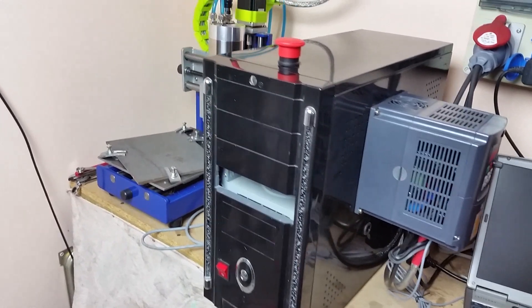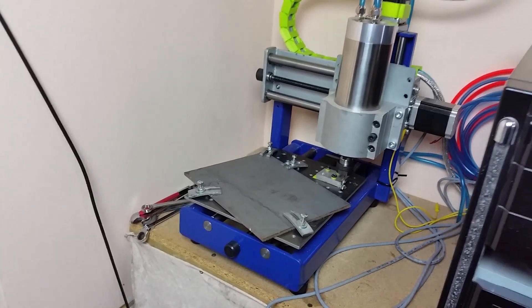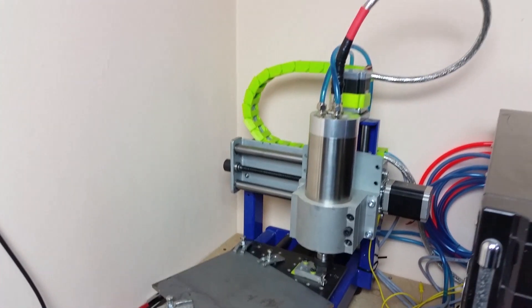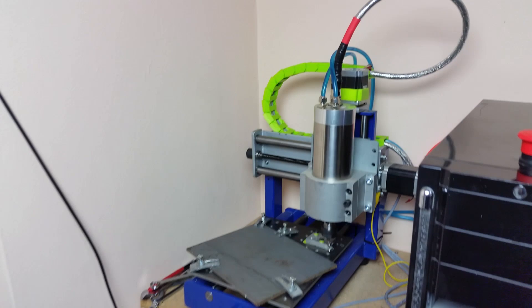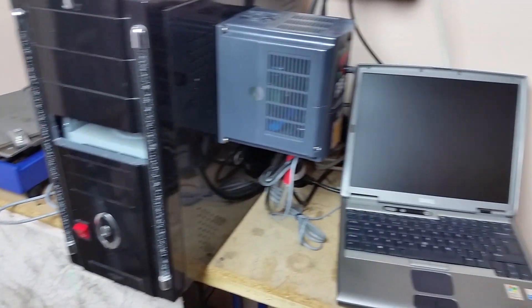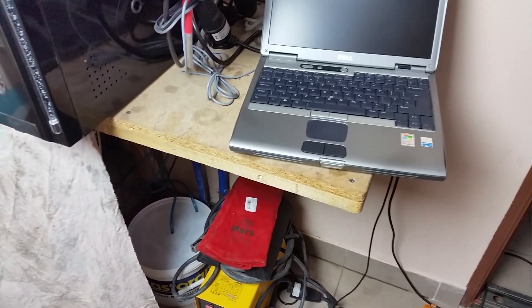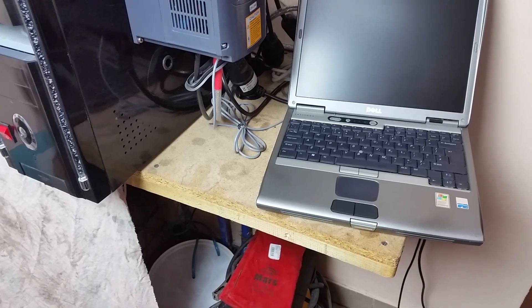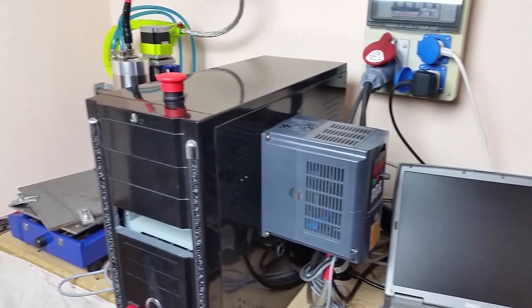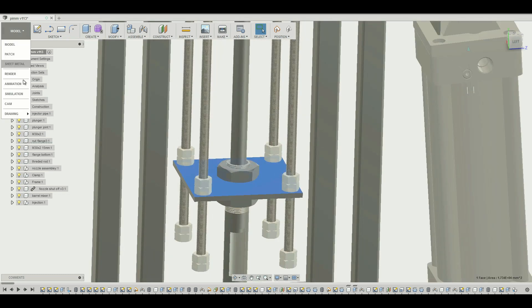In today's video you will find out if I was able to machine steel with my CNC router. Everybody knows that 2.2 kilowatt water cooled Chinese spindles are not ideal to machine steel — combined with a rather flimsy CNC, you're asking for trouble. I need to machine a part for my plastic injection machine; it's a rather simple part which makes it great for a test.